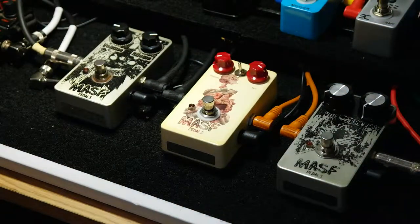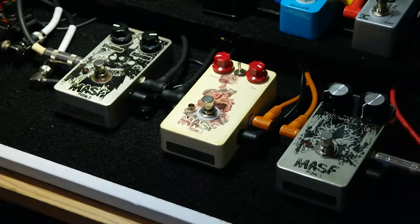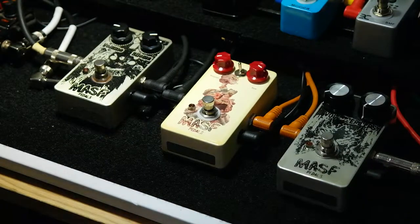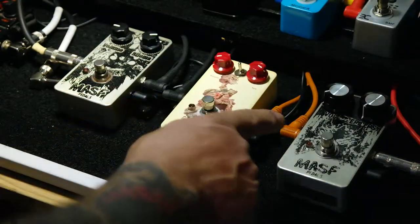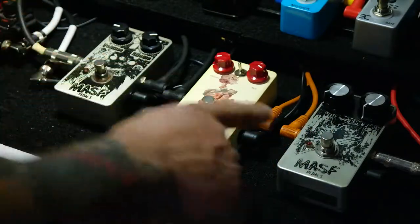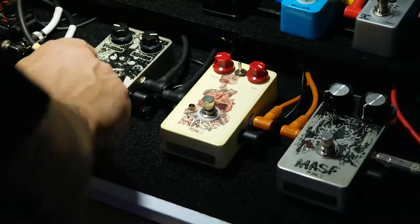Alright, how you doing? This is a demo of three MASF pedals — Modern Amphibious Sex Site Forces. I have the Biloma, the Kidnapper, and the Epilepsy. I'm going to try them one at a time. I'm playing a Tele and going through a Vox small 15-watt amp. This is the clean sound. I pretty much know what they sound like already, but you guys should check them out. Here's the Biloma.